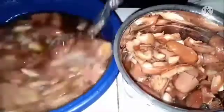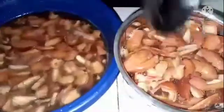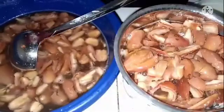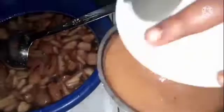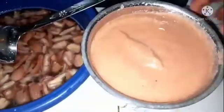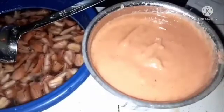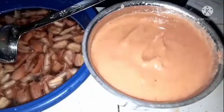I'm putting them in my blender and I'll blend until it's very smooth. It is very smooth now — can you see? I'm going to transfer it into a bowl and blend the remaining ones.